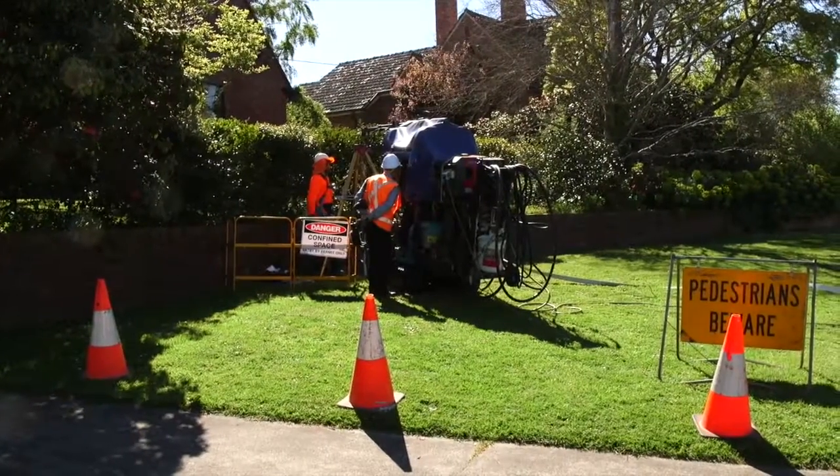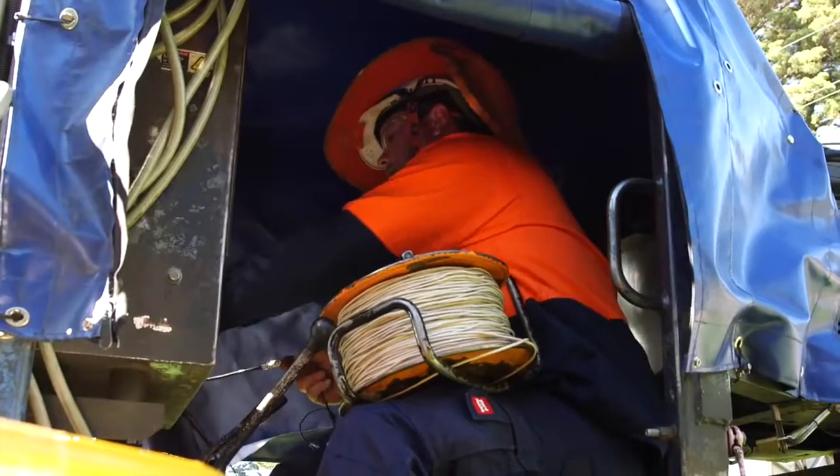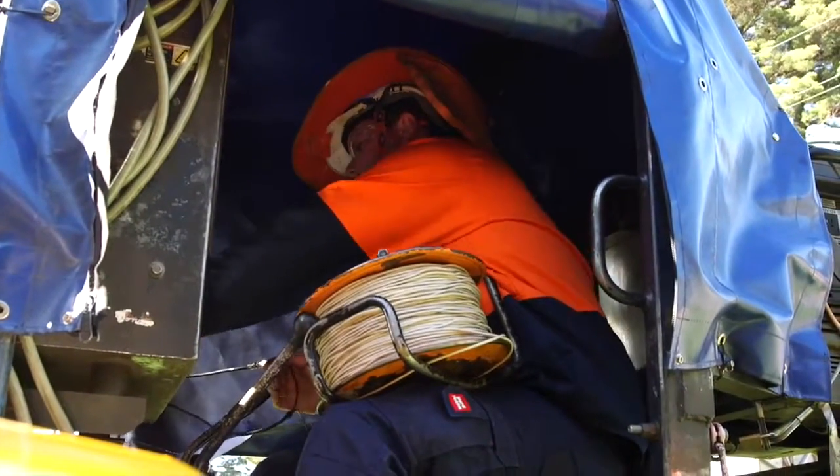The benefit of doing it this way — as you can see behind us — we don't have any excavators on site. It's a non-dig approach, and for this section of sewer main behind us, it's 65 metres long. We can have this done in half a day while the sewer is still alive, so there's no disruption to any of the consumers.